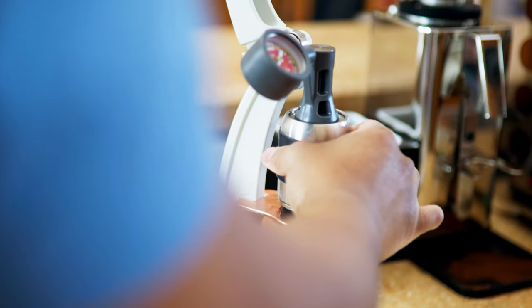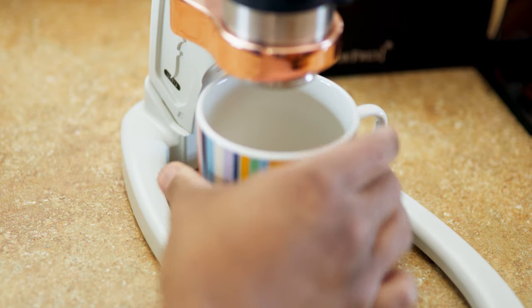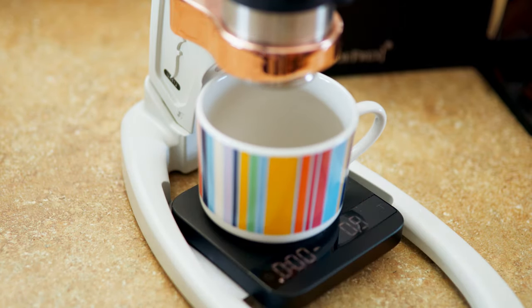Now you are ready to start the extraction process. The ideal ratio you're going to be looking for is double the amount of coffee you put in, extracted in about 25 to 30 seconds, somewhere within that range. Each coffee tastes different at different times, so be sure to do what's more palatable for you. If you do have a scale, now would be the time to use it — weighing your dry coffee and your extraction. I use the Acaia Lunar scale, and I simply place it underneath the Flair Espresso machine, put my cup on there, tare it out, and then start the timer while I'm doing the extraction.